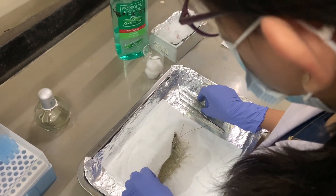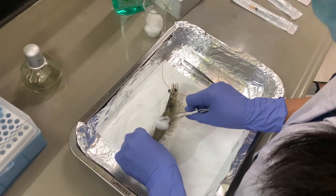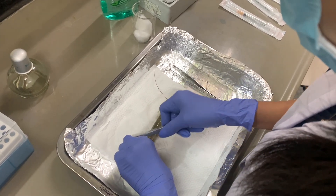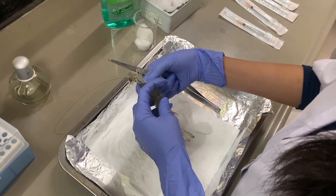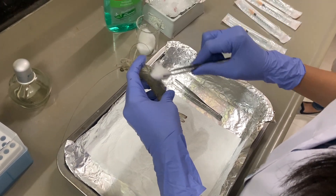Prior to hemolymph extraction, it is important to disinfect the outer surface of the shrimp. This is to prevent contamination of the samples and to protect the animal from accidental contamination with bacteria and other pathogens that colonize their exoskeleton. Disinfect the exoskeleton with 70% ethanol placed on a sterile cotton.